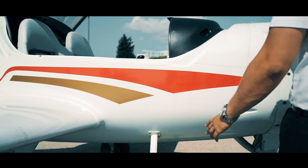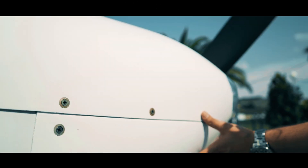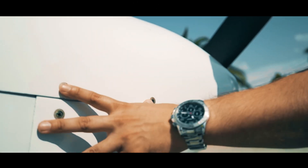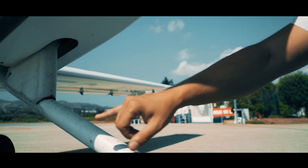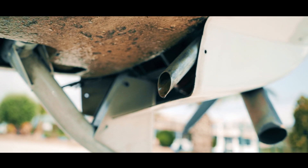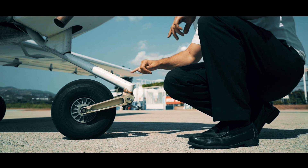Comenzaríamos comprobando que la toma de aire de refrigeración y la toma de temperatura no tienen ningún tipo de obstrucción, y que toda la parte de los tornillos están bien fijados y sin ningún tipo de desperfecto. Chequeamos la pata del tren de morro. Observamos si el escape tiene alguna obstrucción y revisamos el estado de la rueda, correcta presión, etc.